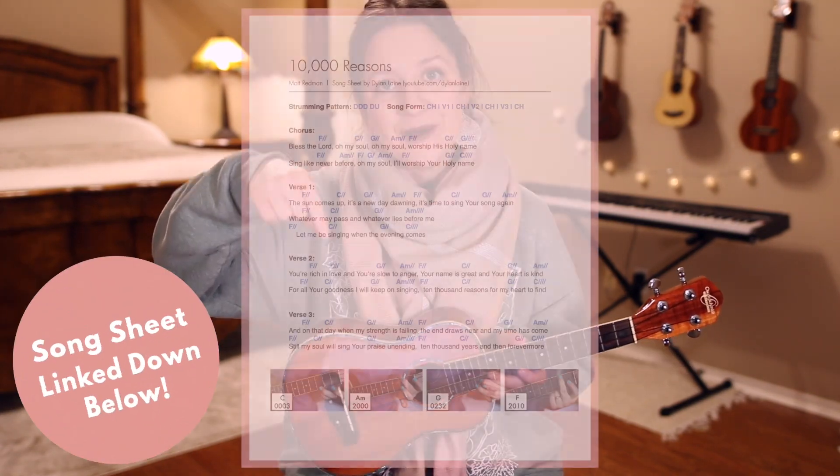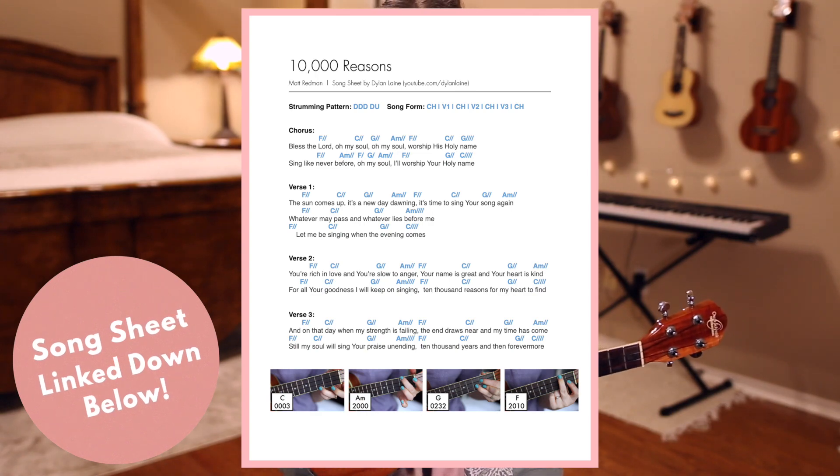Hey guys, it's Dylan Lane, and today I'll be teaching you how to play How Firm a Foundation on the ukulele. If you'd like to download the song sheet that goes along with this tutorial, check out the link in the description box down below. The song sheet will have lyrics, chords, and pictures of my hands on the chords, similar to how you see here.